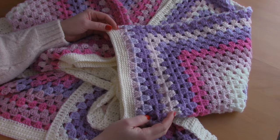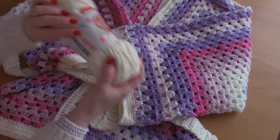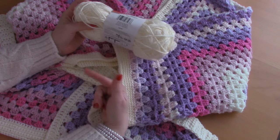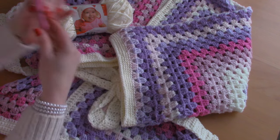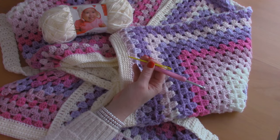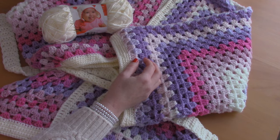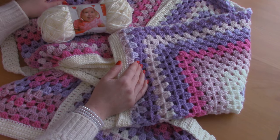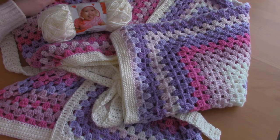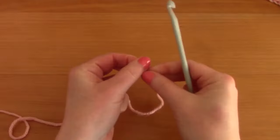For this project I use Mandala yarn by Lion Brand Yarns — I will be linking all my supplies in the description box. For size S I used two skeins of Mandala yarn, and one skein of Bernat Softie Baby in shade Antique White. I also used a 4.5 millimeter crochet hook, a tapestry needle, and a pair of scissors. I'll be speaking in US terms with British terms in brackets.